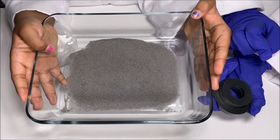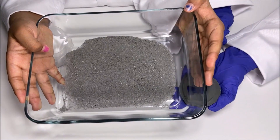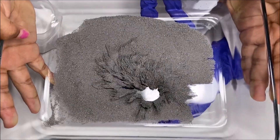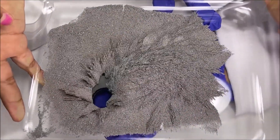So I have my magnet — I have two magnets to make it strong. Amazing! It's like making a hole. Yeah, it's like digging on the ground.